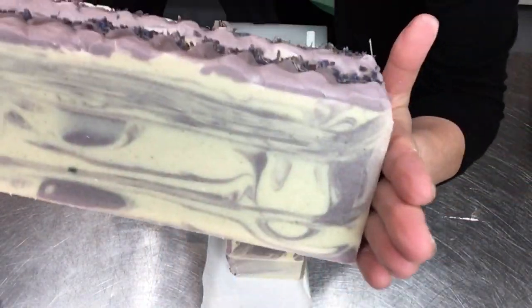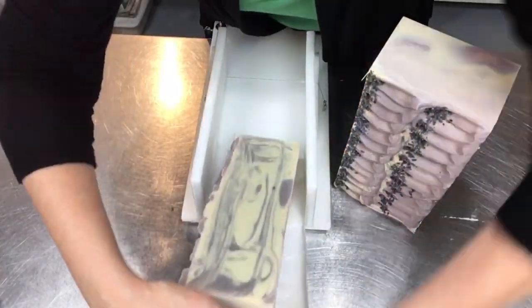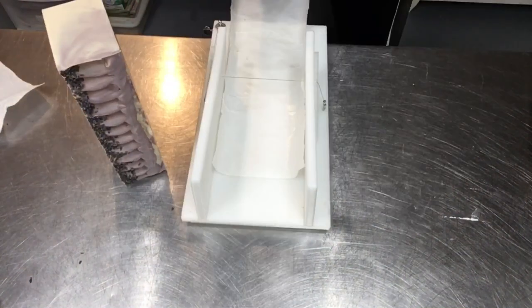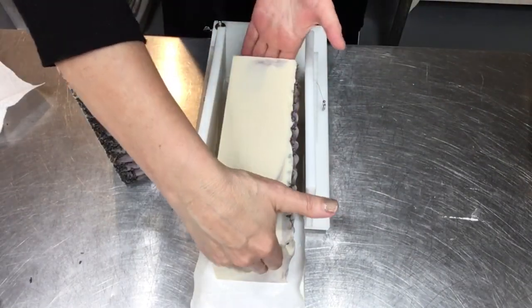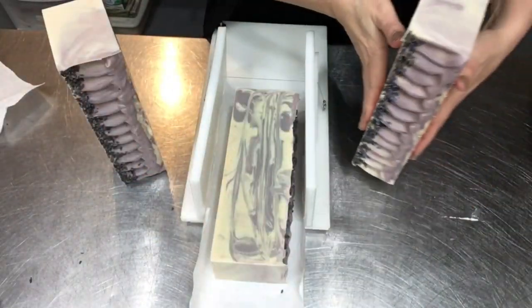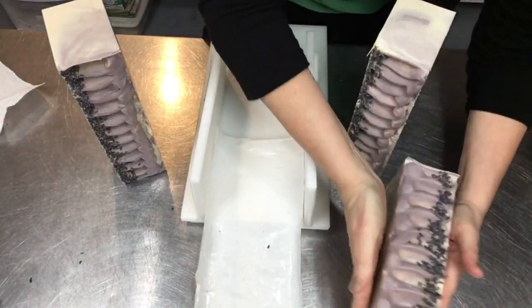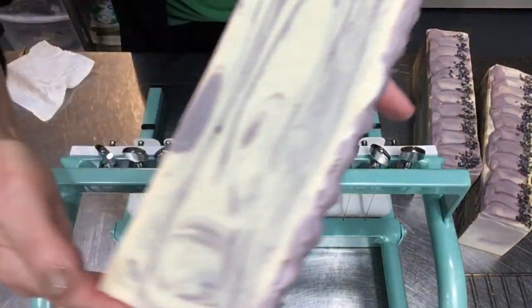Look at that beautifulness! That purple color is from a lavender oxide and a blush-colored kaolin clay, with white kaolin for the uncolored portion. On top there are some organic lavender buds sprinkled down — just, why not, so pretty. I love making this bar.